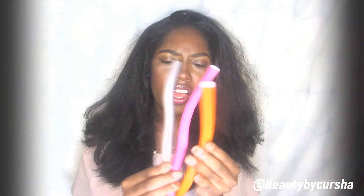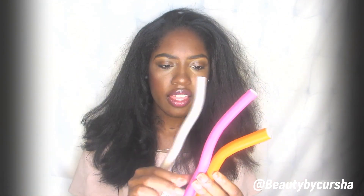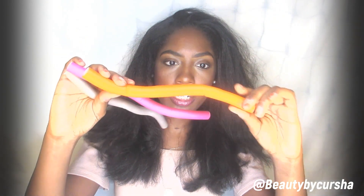So there are three flexi rods I'm going to be using in this video. They actually all look the same size, but I can tell a slight difference. The gray is the smallest one, then the pink or purple one, and then the biggest one is this orange one here. The way that I do my flexi rods is I like to use the bigger ones toward the bottom of my hair and then use the smaller ones toward the top of my hair.